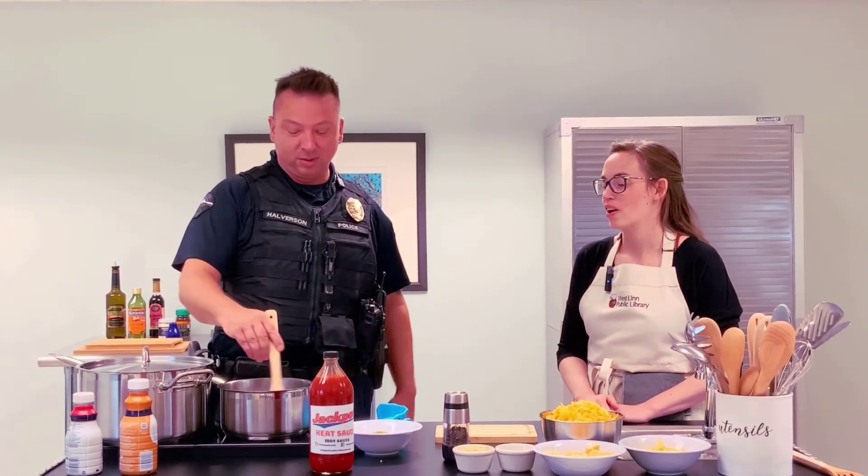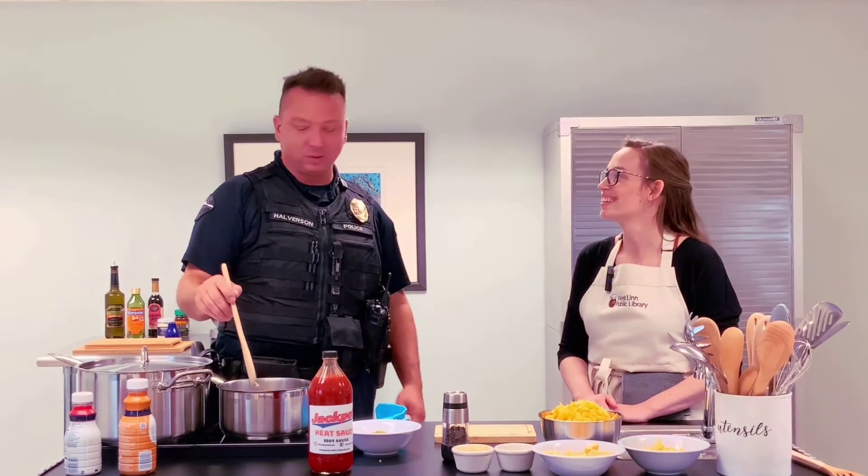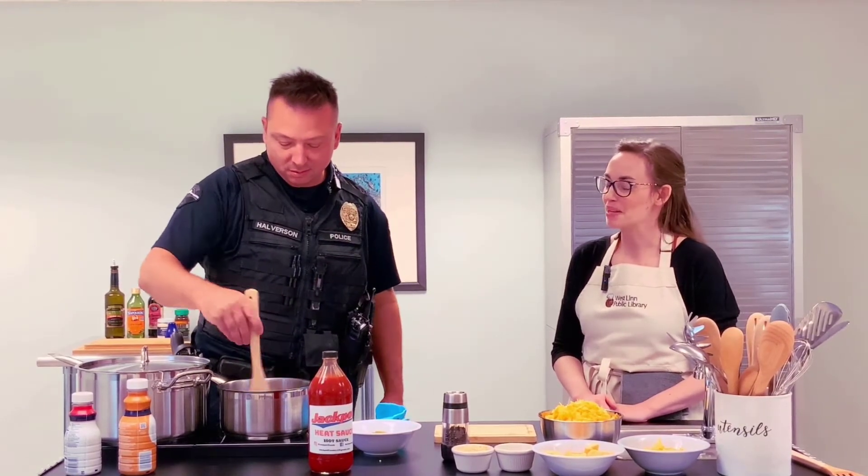All my recipes are up here. It bothers my life. That's the same dynamic in my household — my husband can just make anything off the top of his head.